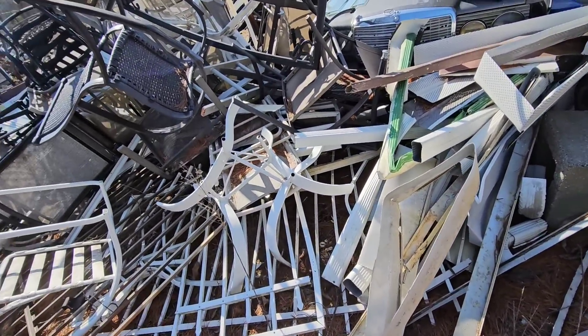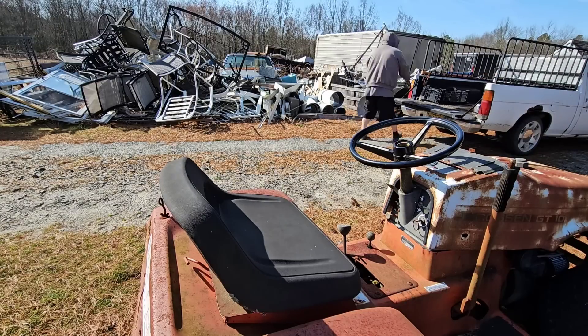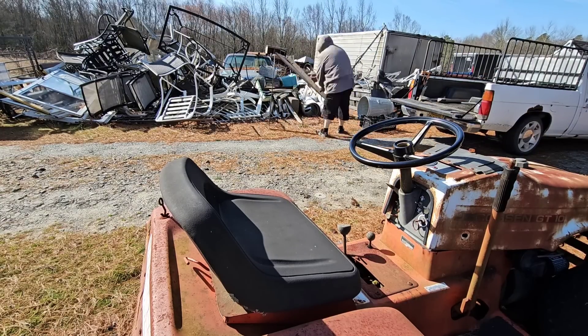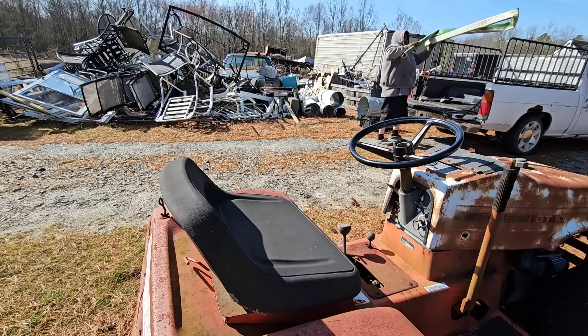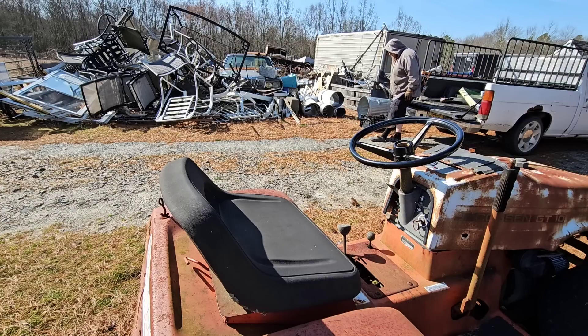Anyway, see if we can make some sort of load. I'm going to put these bad boys in four-wheel drive.